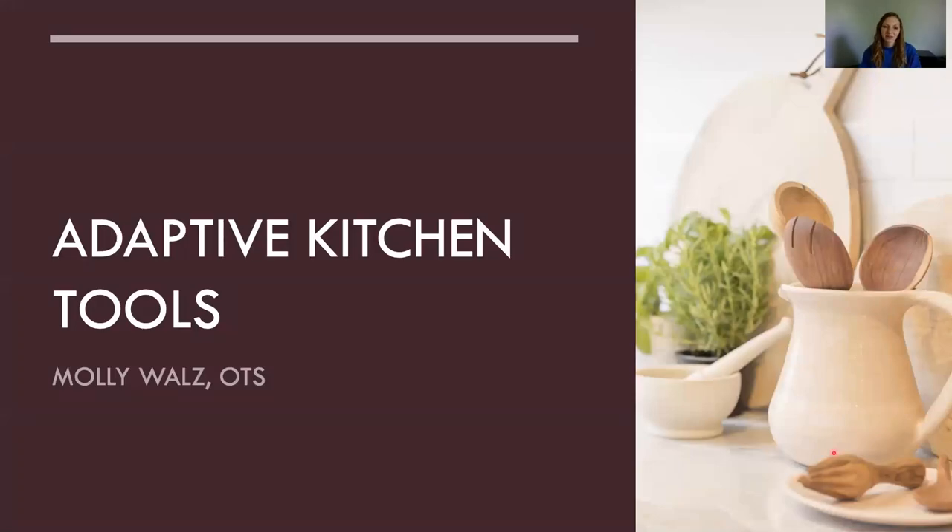Hi, everybody. It's Molly with Occupational Therapy students from Creighton. I thought today I would just do a short presentation on different adaptive teaching tools that are available to you. If you find something you like in this PowerPoint, the notes section has links to the different tools. I also have a Word document that went out with the email that has all the links as well. By no means is this an all-inclusive list — there are thousands of options out there. Feel free to do your own research and find whatever option is best for you.